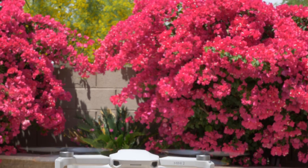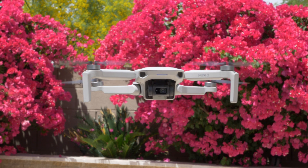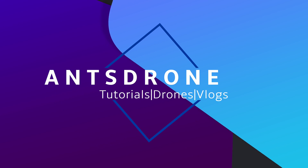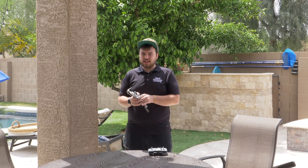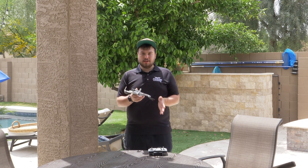In today's video I'm going to teach you guys how to shoot a 360 photo with the DJI Mini 2. This drone is pretty incredible for what it can do and it brings you a lot of the awesome features of the more higher-end expensive DJI drones, all for $400. It's honestly a really great drone.